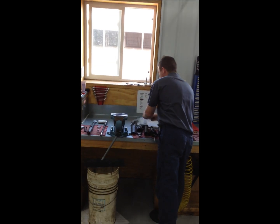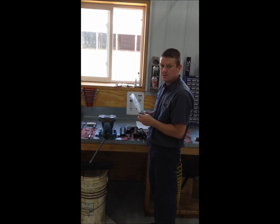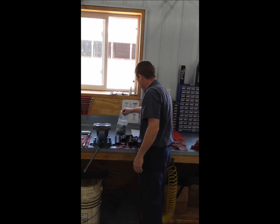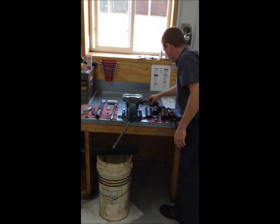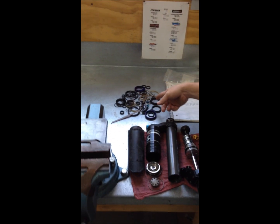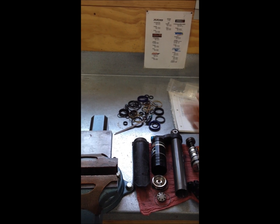If you wonder why we charge so much on these, I'm going to dump these seals out here — this is how many seals are in two shocks. We'll zoom in to see how many seals are actually replaced whenever we rebuild one of these shocks. That's why it costs so much.